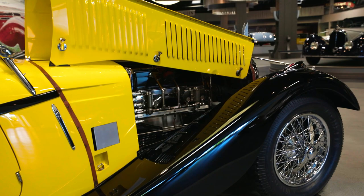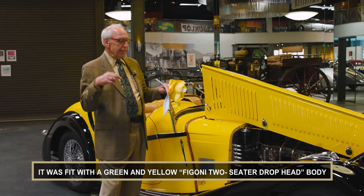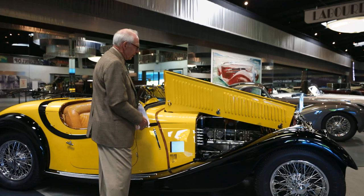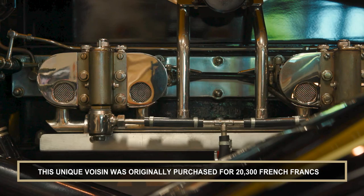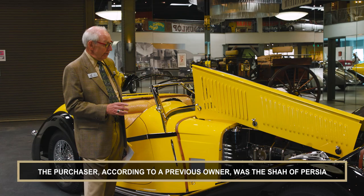The engine of this car is quite spectacular and also quite rare. This has a Knight sleeve valve engine in it — rather than having tappet valves, it has sleeves that turn back and forth with openings that allow gas and air to get in and exhaust fumes to get out. If you zoom in and look at the engine, you can see it has two Zenith side-draft carburetors and what's called a long stroke engine, with a stroke of almost four inches — much longer than a lot of other sleeve valve engines.